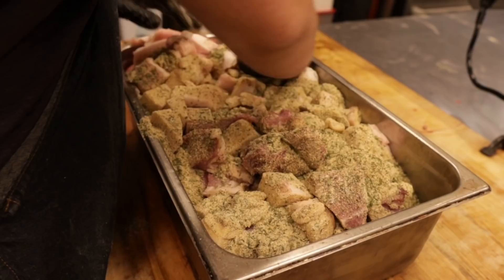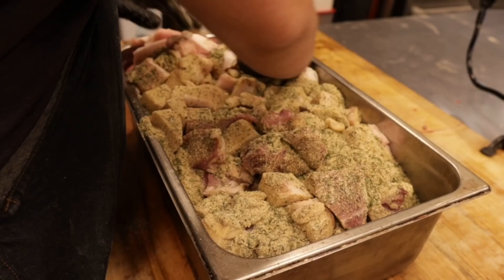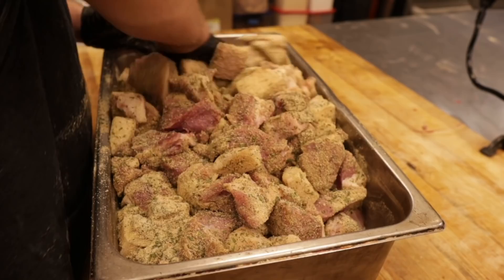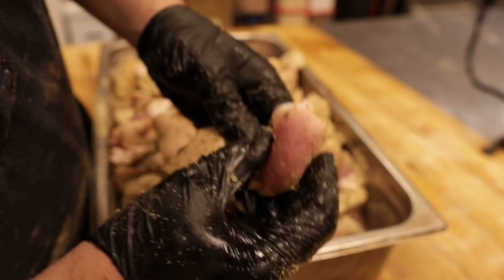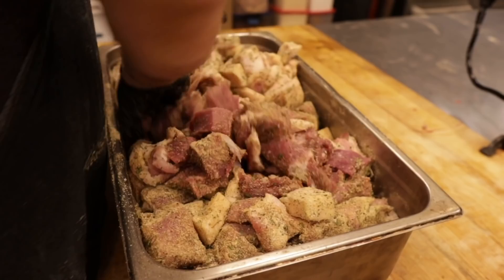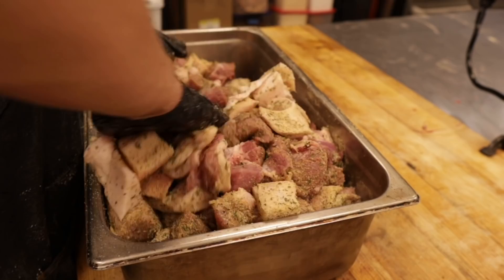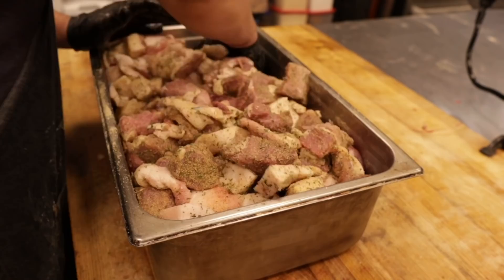We mix all the spices together, add them to the pork and fat, and mix everything up evenly. Then we let it sit overnight — this is probably the best tip in the video. Letting the seasonings, mostly the salts, penetrate the meat overnight makes a huge difference. When we come back the next day, instead of being light pink, everything will be dark red with a completely different texture. Everything firms up because of the salt, which makes it grind so much better and ensures every single piece is seasoned all the way through.